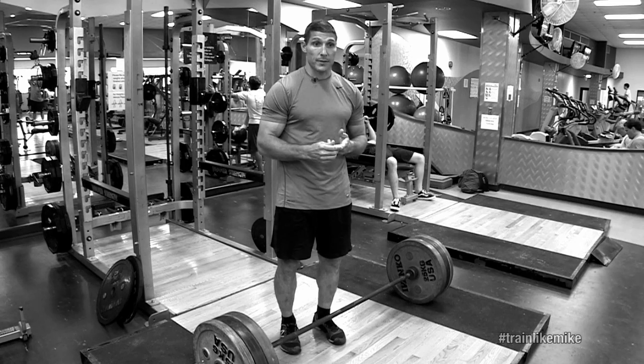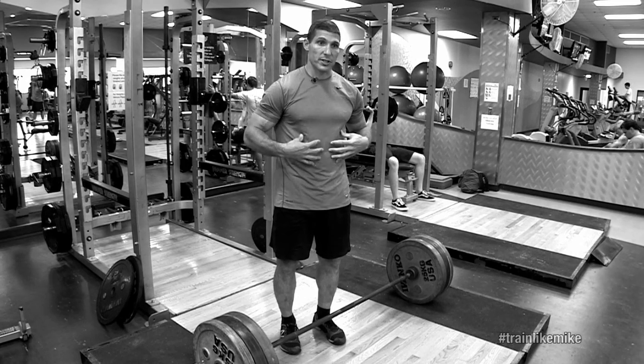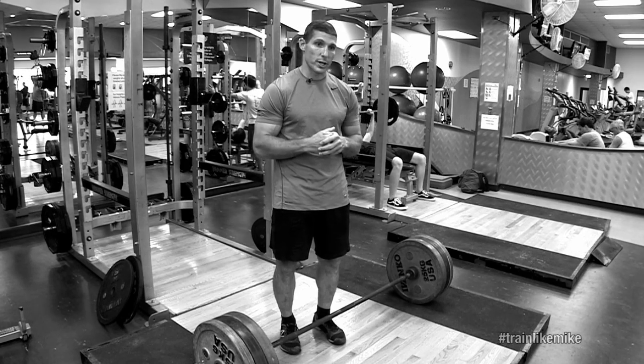We focus on activities like squats, deadlifts, bench — things that engage the core — and really help counteract that muscle loss and bone weakening.